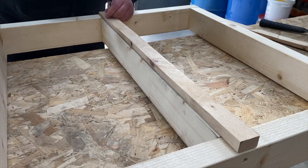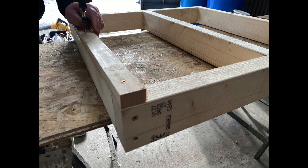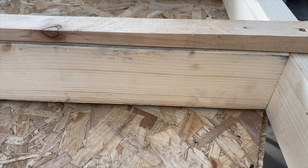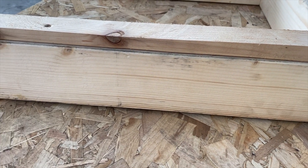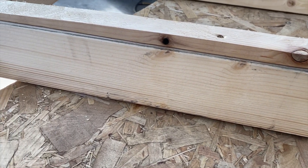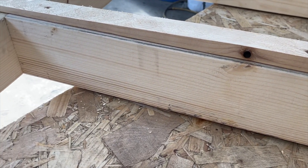A slope can be achieved by including furrings and adding them into the joists to aid runoff. A furring is a thin strip of timber that has been cut along its length diagonally so that it tapers, with one end deeper than the other. Furrings are used in the construction of flat roofs to create a fall, ensuring that water runs to the lower side and towards the gutter system.